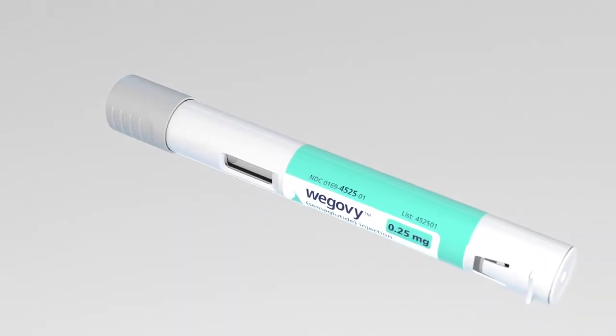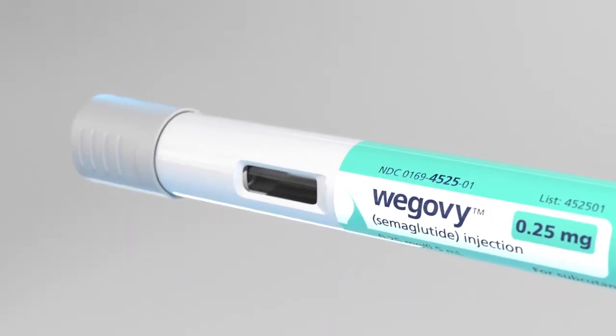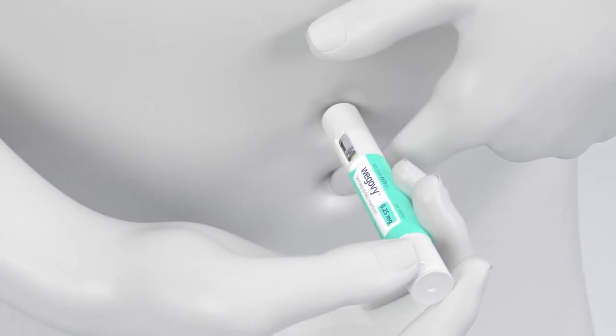Make sure that when you hear the first click, you wait for the yellow bar to stop moving, which should take about 10 seconds. It may help to create a firm area to inject. Push the pen firmly against the skin until you hear the first click.